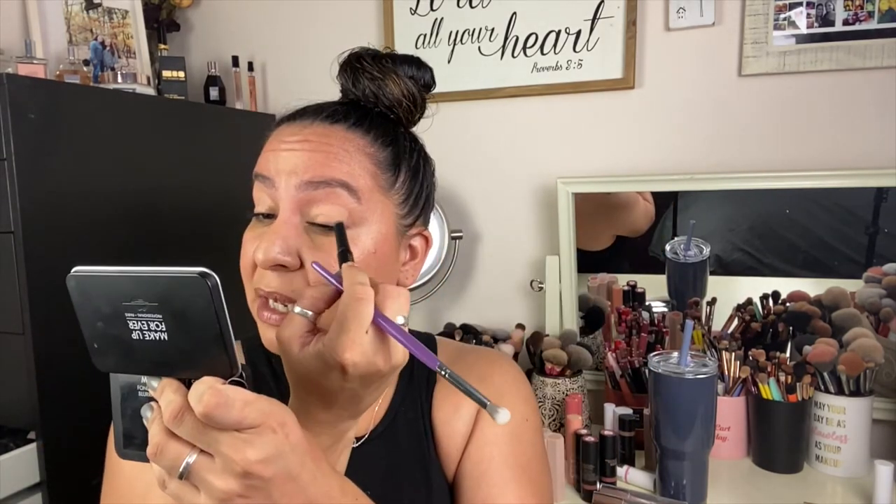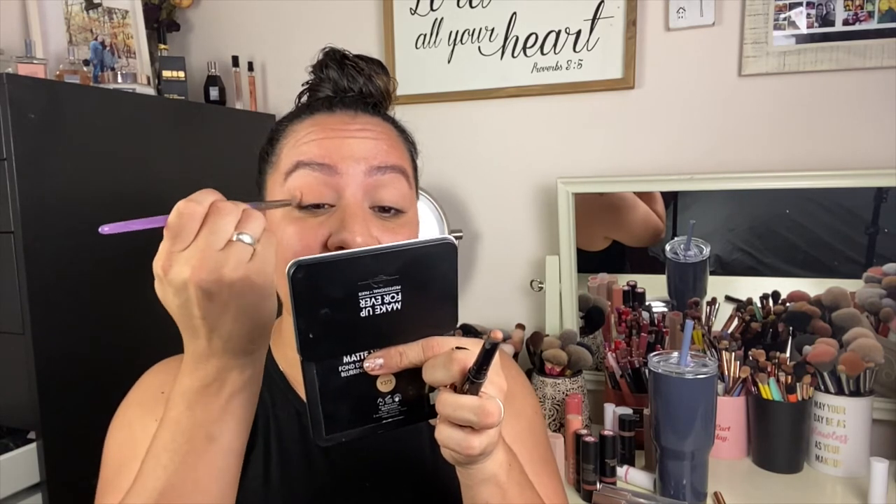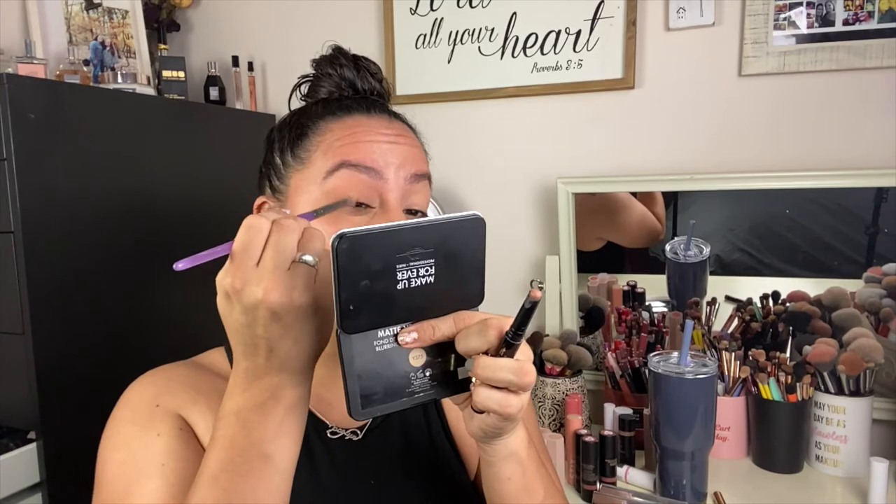I'm going to use Sand as a base and then build on it. I feel like I could also use this shade to conceal my inner corner because I have a little darkness there — really, this shade could probably work as a concealer. I'm going to take the next shade in Camel and apply it as a transition shade. I need to be careful because these are super pigmented and I don't want to add too much too fast. The more product you add the more creasing you get, but with this formula, once it sets, it sets and that's it.